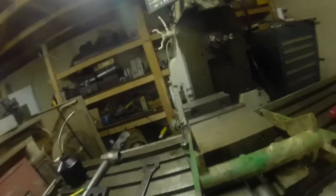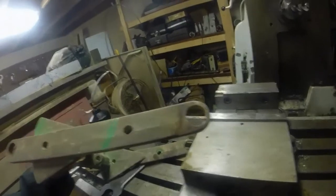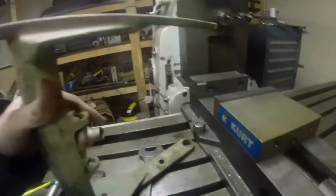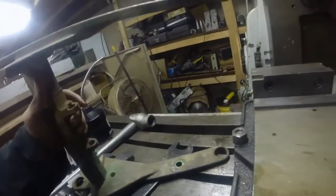All right, here we are out in the shop tonight. We've got a little project here involving the Cincinnati mill, and we've got these planter parts which have holes that are no longer round in them, that need to be cut out. I'm making some oversized bushings to go in there to fix this piece up so it'll be usable again.